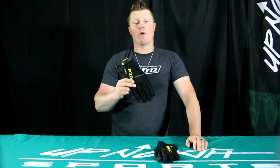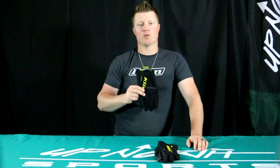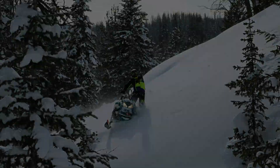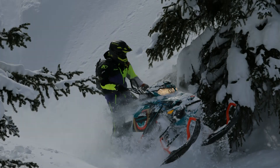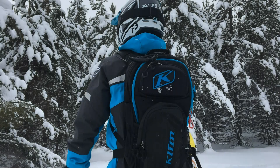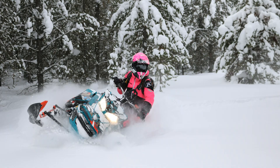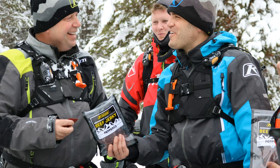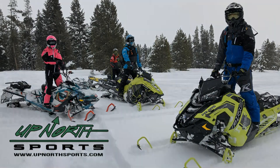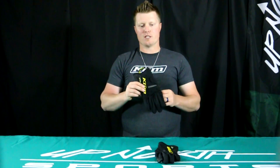If you're in the market for a nice, lightweight, waterproof glove, stay tuned — UpNorth Sports has got you covered. Hey everybody, Matt here with UpNorth Sports. Today we're going to introduce to you the new redesigned Climb Inversion GTX Glove.